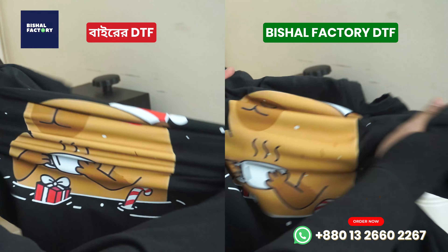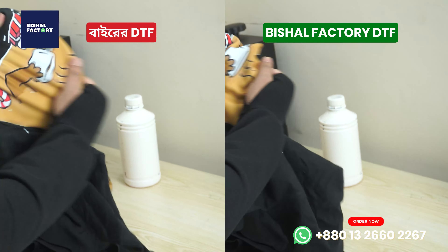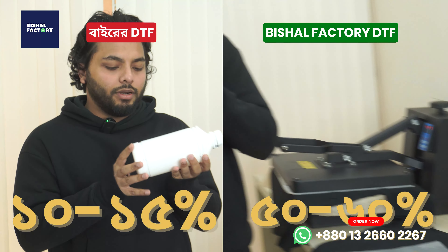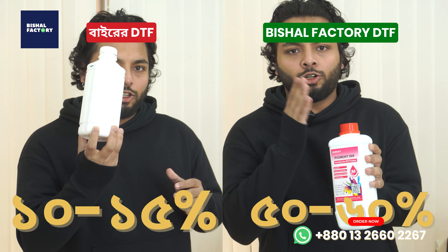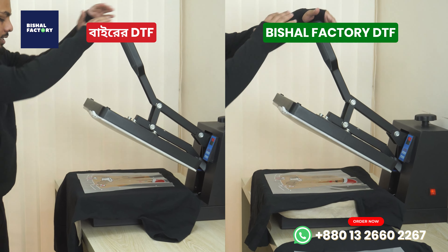Today we will test Bi-Red DTF and see the difference between our DTF and our DTF. I am sure there is less percentage than 50 to 60% of our DTF. We will press the heat and press the same way.